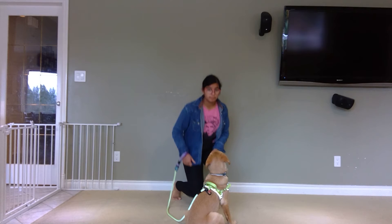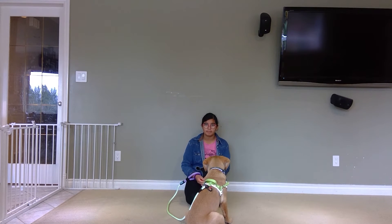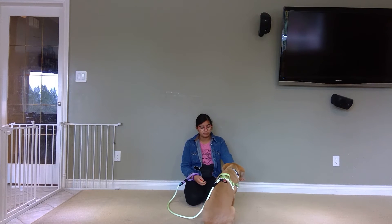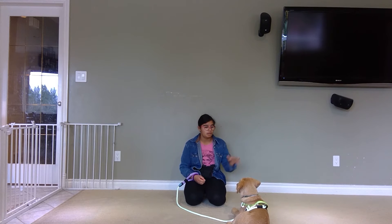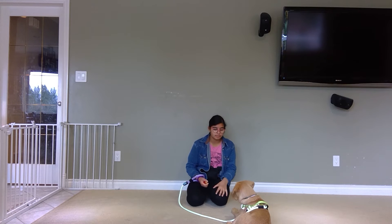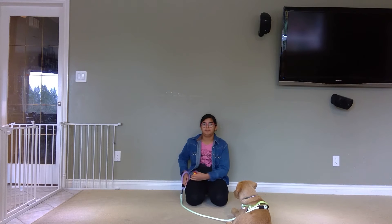I'm gonna get on the floor on my knees, down to his level. You guys already know your downs — I'm gonna get him to lie down. As you can see, Cooper's at a level where I can do it from my hip level and he'll just lie down. He's lying down. No treats for that because he knows the trick.